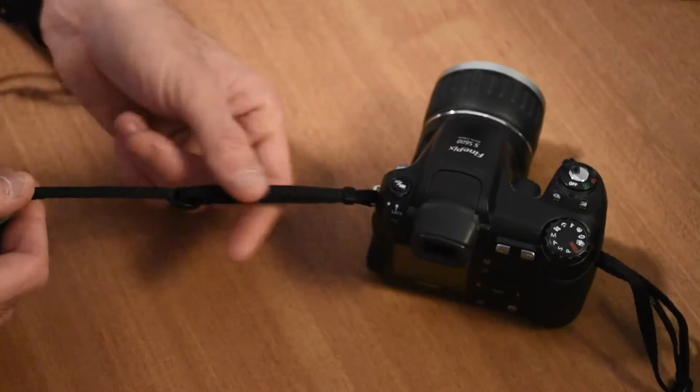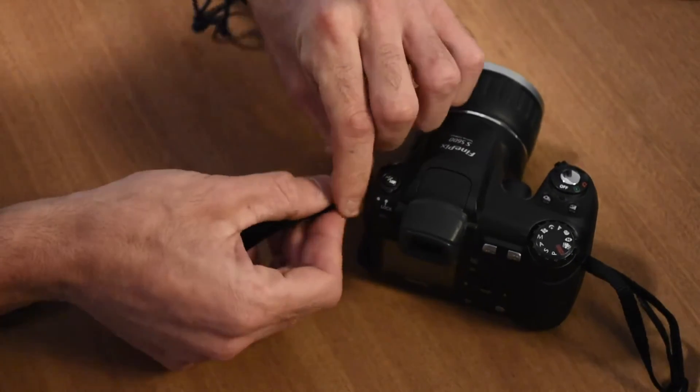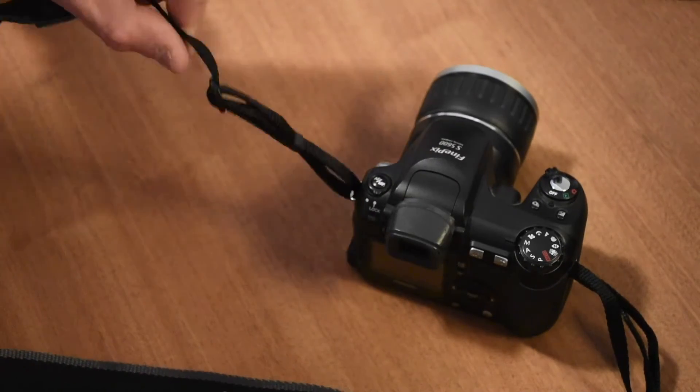So there it is — you don't get the annoying slack. Then you grab the plastic collar and slide it over all three pieces like that, and that's it. That's how it's done.